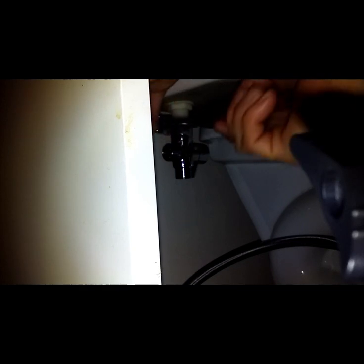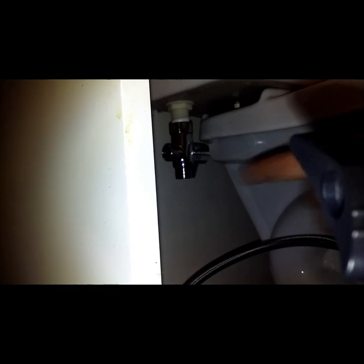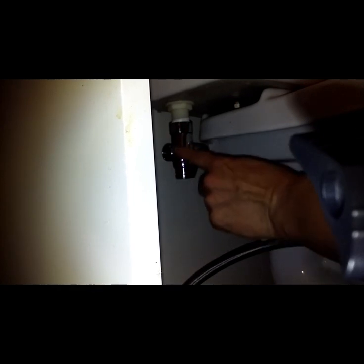Use your wrench to tighten it down as needed, but not too tight. You also want to put Teflon tape on these connection points as well. I'm going to pause and do that real quick. Okay, I've got the Teflon tape on. Now you want to put your water line back on down here.